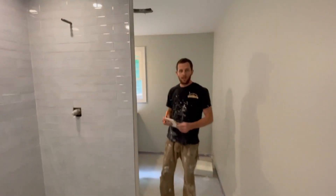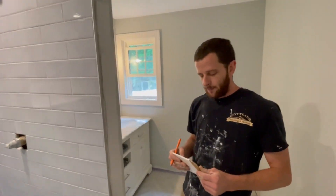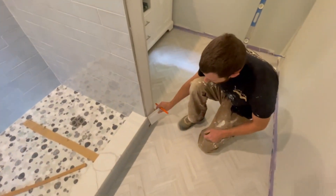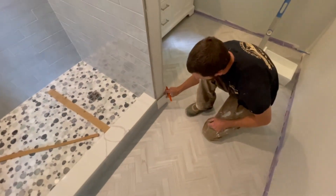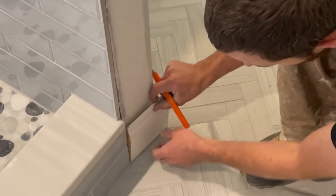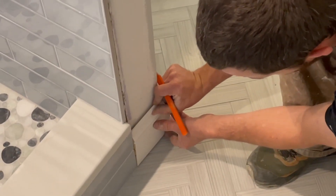Here's a little Tuesday tip for you. We're installing base trim and I need to install it up against here and into that corner, but my problem is this right here — with the thinset and everything it's kind of gapping out a little bit.